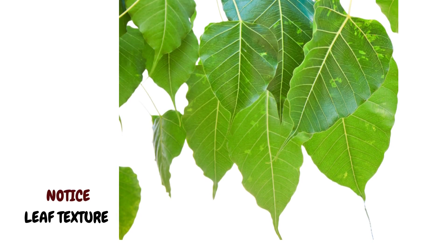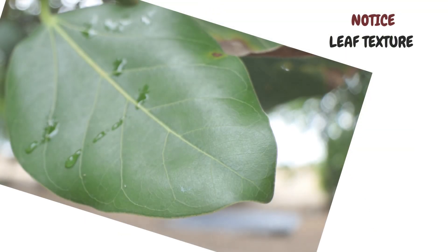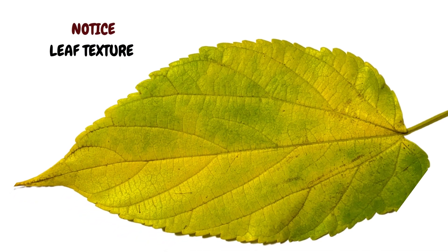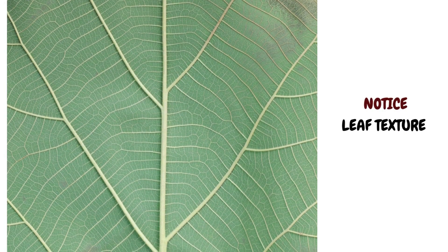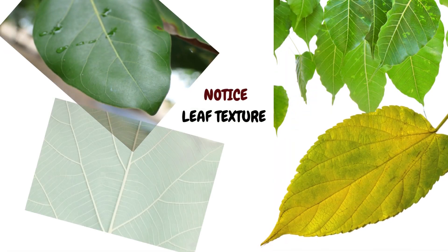Next, notice the leaf texture. Is it thin and papery, like the peepal? Or thick and glossy, like the banyan? Downy and soft, like this gunpowder tree? Or coarse to touch, like the teak? Is it shiny or dull? Rubbery or smooth? These factors matter too.